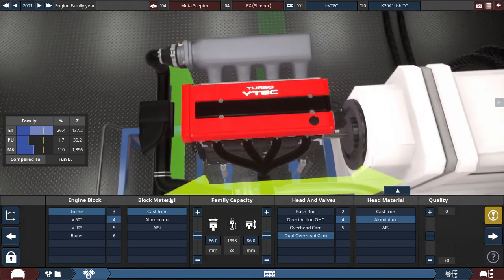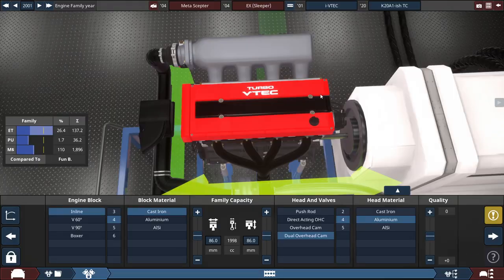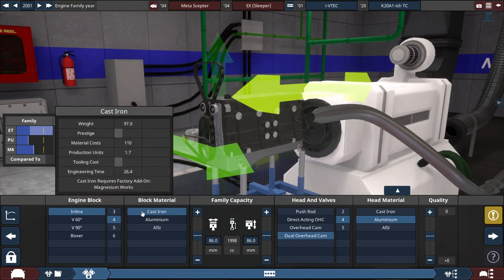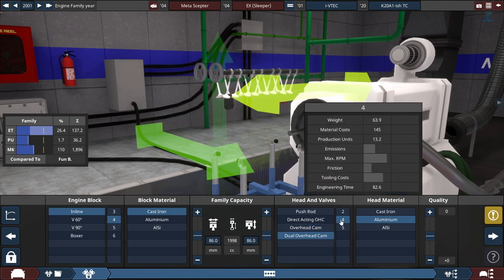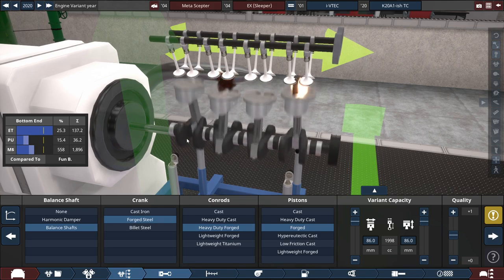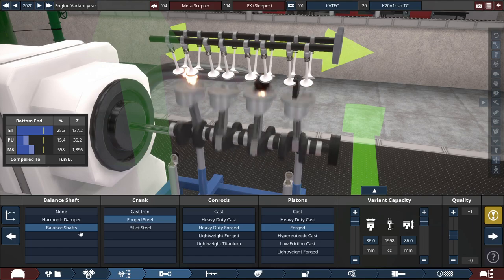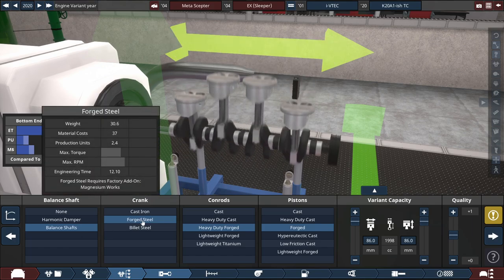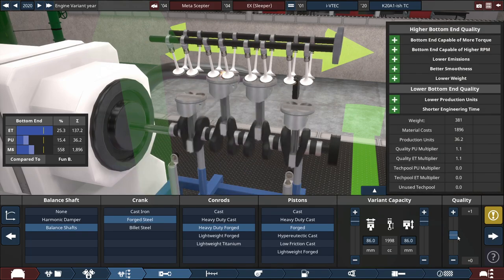For the engine — ignoring the VTEC cover, which is a body mod off the Steam Workshop — we're using an inline-four engine made of cast iron with the bore and stroke each set to 86 millimeters, getting the engine to around 2 liters, or exactly 1,998 cubic centimeters, with a dual overhead cam 4-valve head made out of aluminum. For the internals, we have a balance shaft to improve the crankshaft, which is made out of forged steel, with heavy-duty forged con rods and regular forged pistons, with a plus-one quality to improve RPM stress.